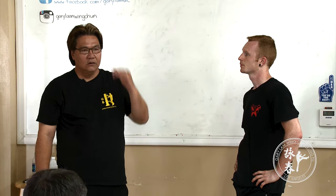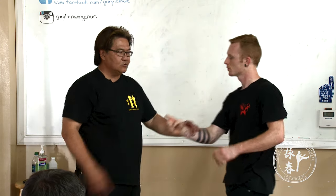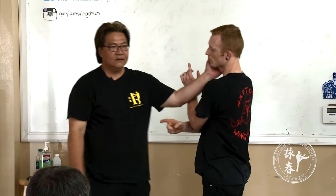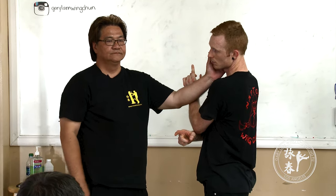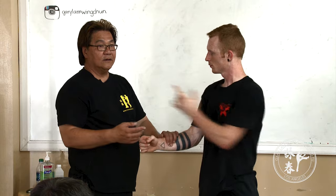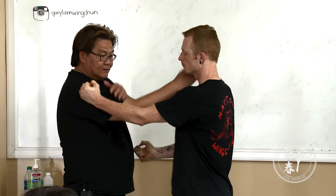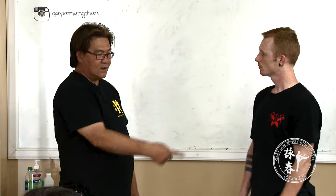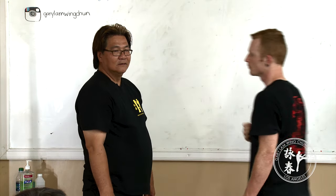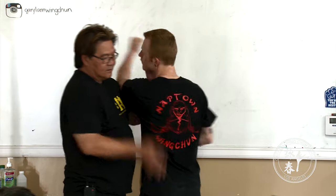The second principle is to learn over one half of the motion. When I take this hand, I'm actually already taking care of the other hand — I'm not just taking this one. Because while you take this, I already take the second action. When he hits and I take this, I'm already taking care of the other hand. When he takes this hand, I'm already taking care of the next hand.